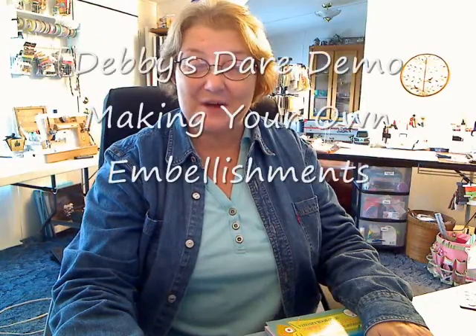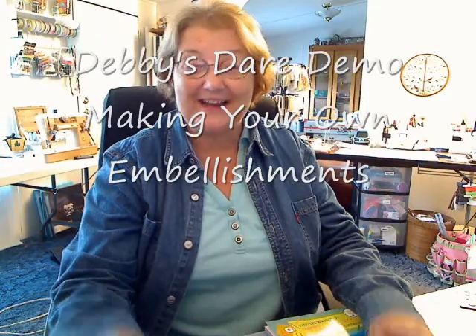Hi, welcome to Debbie Steers Demo and Heart of Scrapbooking. Hi, I'm Debbie.